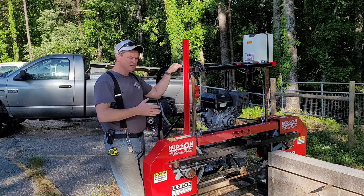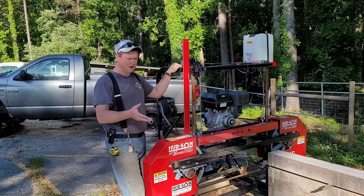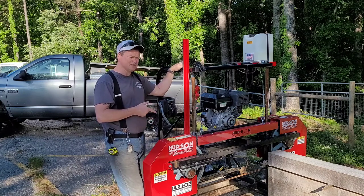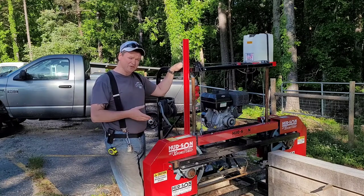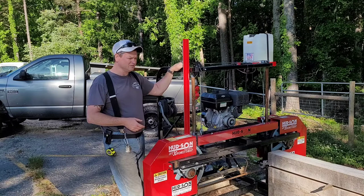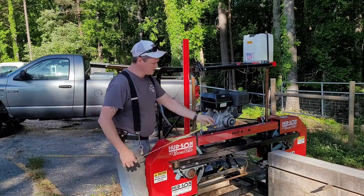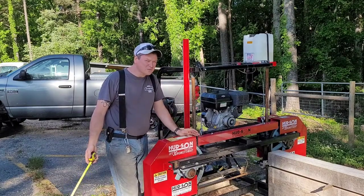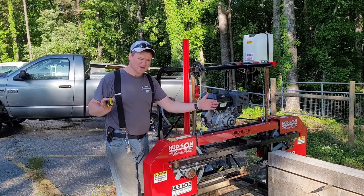I got this saw because it was the cheapest sawmill of reasonable quality, and coupled with that it's the biggest. They advertise this thing as being able to handle a 36-inch log. Now, will it handle a 36-inch log? Probably, if you had a way to turn it. But the throat will only open up to like 31 or 32 inches, so you'd only be able to cut a slab 31 to 32 inches wide.